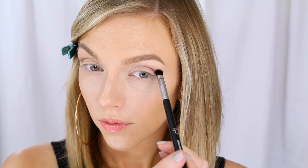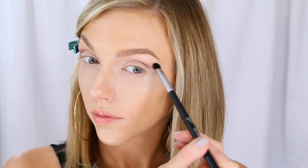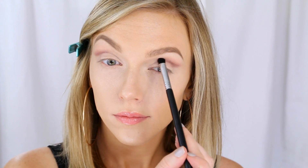You can apply these shadows wet or dry. I'm opting to apply them dry for this look because I want a softer appearance to the shadow. If you're interested in any of the BH Cosmetics products I'm using today, BH was kind enough to provide discount codes which I'll link in the info box down below.